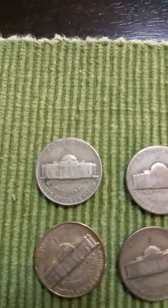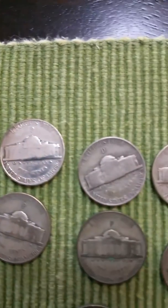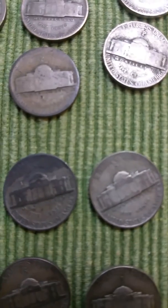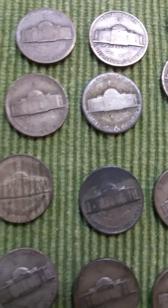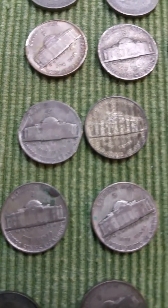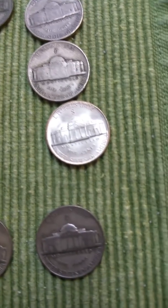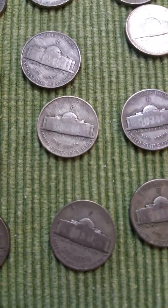Alright, so we have S's, some Plains, some Plains, some Denvers, Philadelphia — there's that slicked one — Philadelphia, Philadelphia, San Francisco, San Francisco, Philadelphia, and that one's kind of slicked up. That one's pretty nice. Denver, San Francisco, Philly.